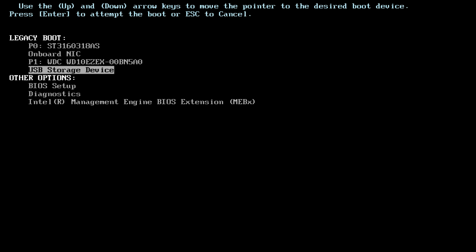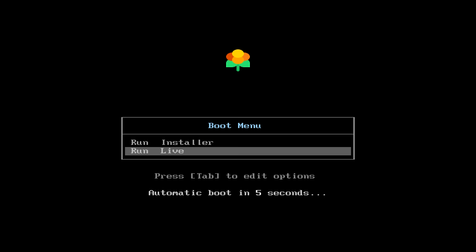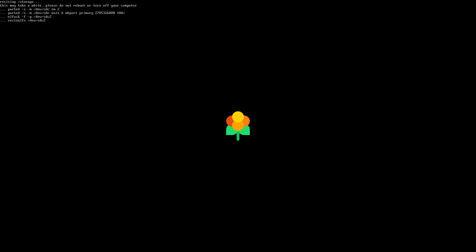I'm at the boot menu on the Dell - press F12, though some computers use Delete or F2. Just look online to find out how to access your boot menu. I'm clicking on my USB storage device and selecting 'Run Live'. We don't want to install it unless you have a clean drive. It's going to resize the USB drive and reboot once, then we can boot into Lakka and start playing retro games.